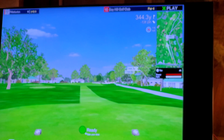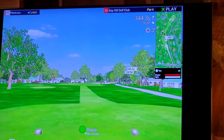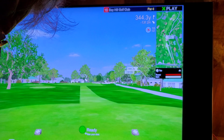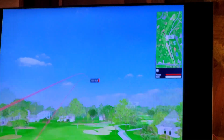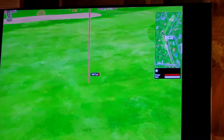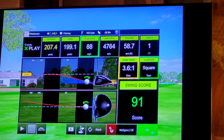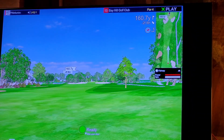Let's play the four hybrid. Let's play it the way it's suggested here. That's a good shot. 160 in. The distance to the pin is 160.7 yards.